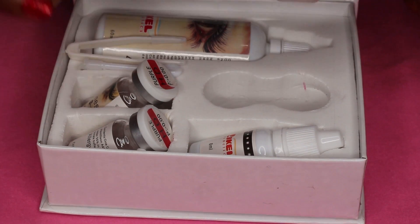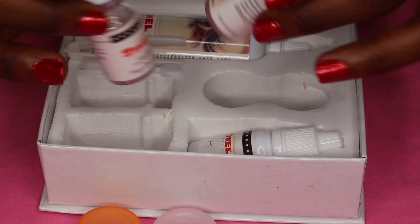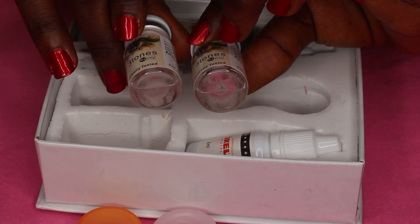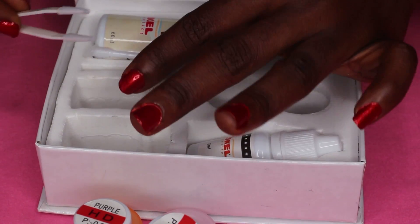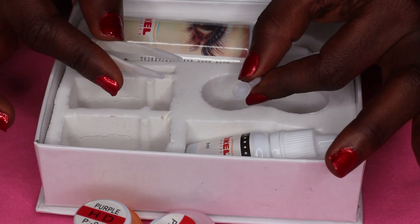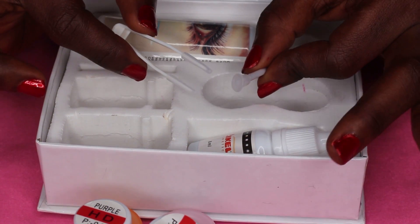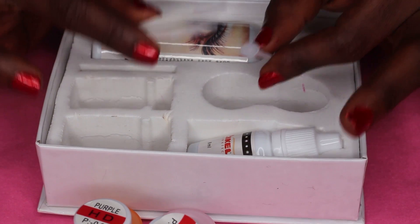These are the contact lenses — I have mine in the shade purple. And I'm going to show you guys how I take them out. These two instruments are what you need when putting the contact lens in and taking them out. This is the contact lens applicator and this is the remover — it's like tweezers. You use the remover to take the contact lens out of your eye and the applicator to put it in. This actually saves you a lot of stress. I remember how difficult it was using just my fingers, but with this it is more hygienic and more stress-free.